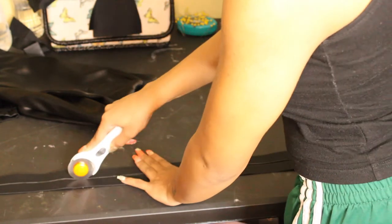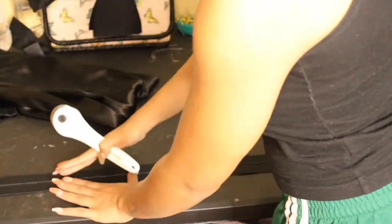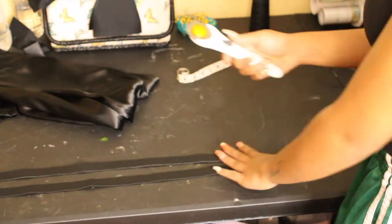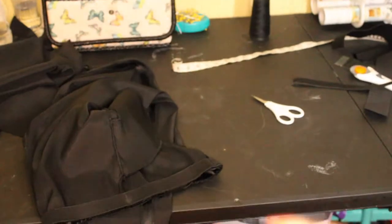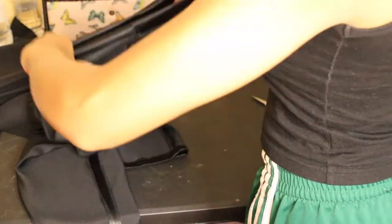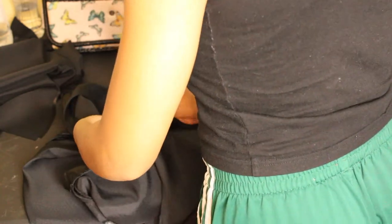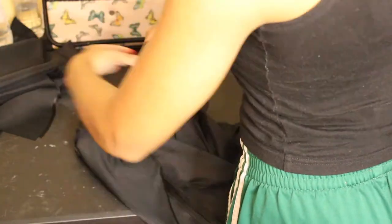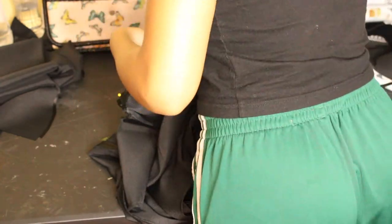Then I do the waist. The only elastic I had was about two inches thick — I didn't like that, so I cut it in half with my rotary cutter. I pinned it together, pinned it to my waist, folded it over an inch, tacked it in a few places, and the pants were done.